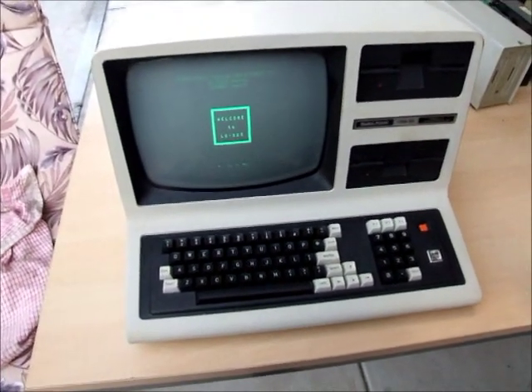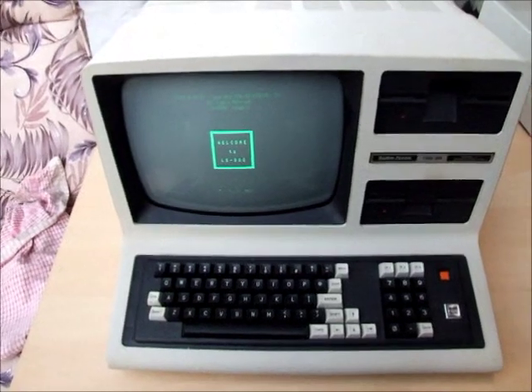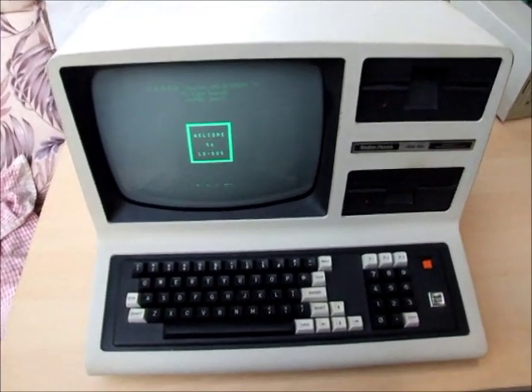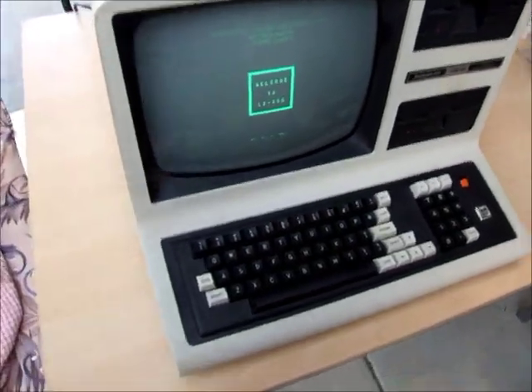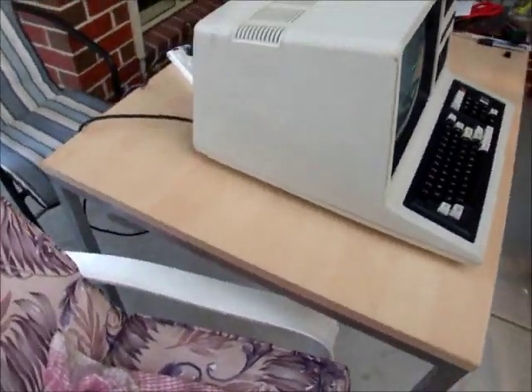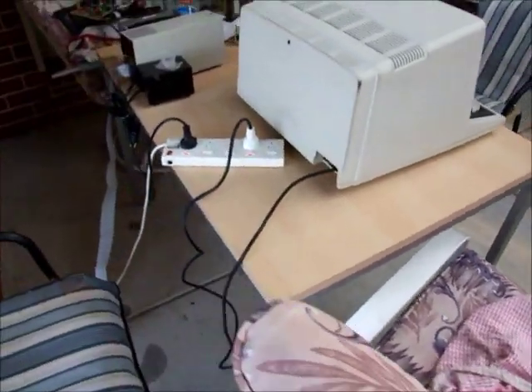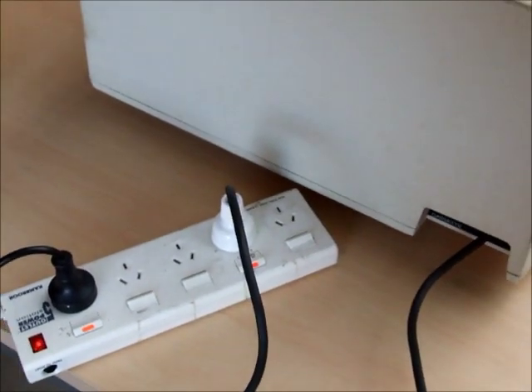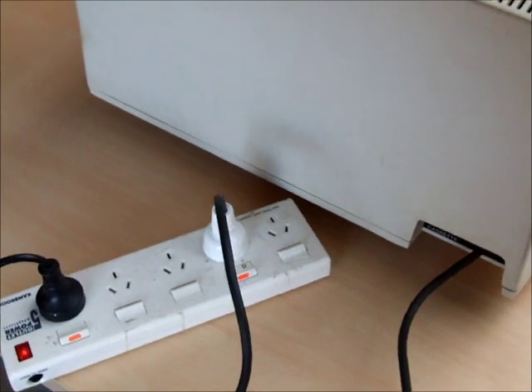It's in quite good condition. Both disc drives work well — they're single-sided 184k standard disc drives. Keyboard is nice to type on. It was an American unit, but now, as you can see, it just plugs into a regular Australian power point because I've done the power conversion on these.